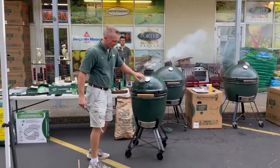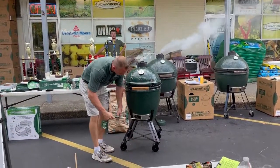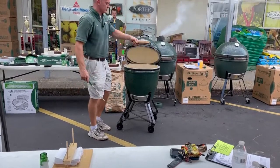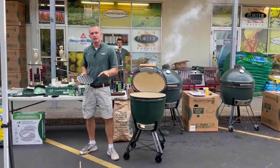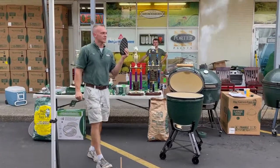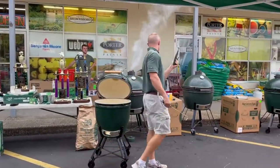One thing I do on my egg from a cleaning standpoint is first you'll use this tool to clean out the bottom, but then I also use it to pull out my fire grate and get all the charcoal out of my egg from time to time, every few months. And what you'll find is you rarely see this thing again once you start throwing charcoal on it, because you rarely burn out all your charcoal.